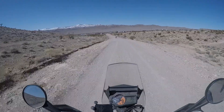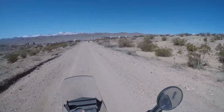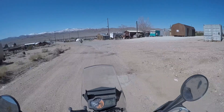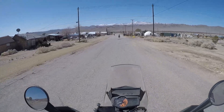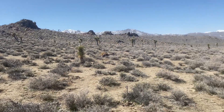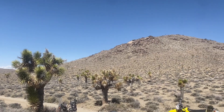Welcome to lovely Darwin. This area is the big city of Darwin — thriving metropolis in the desert out here near Death Valley. Just a quick stop along the route here. It's pretty.